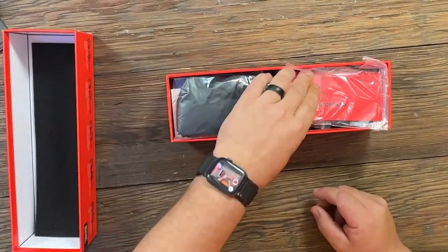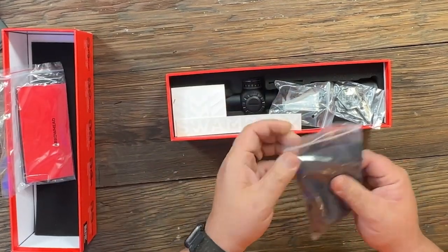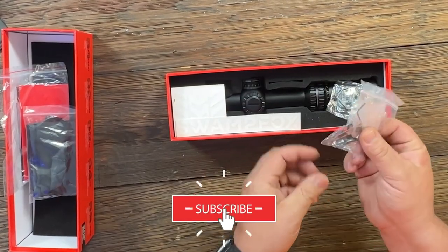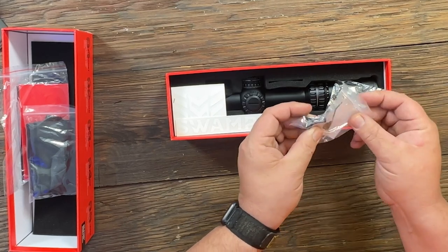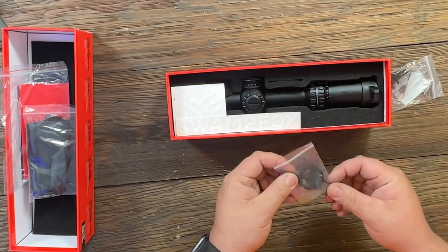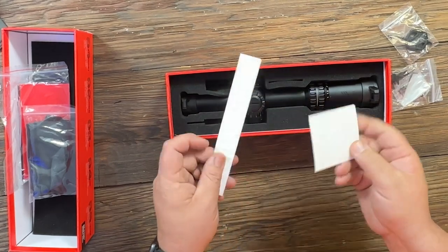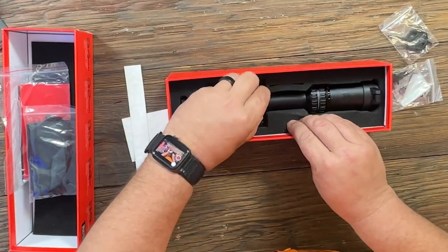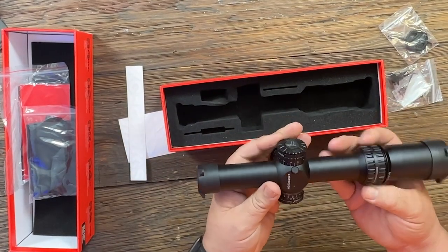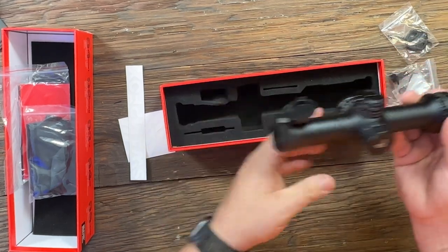It comes in a nice heavy box with your instruction manual, a pretty large microfiber cleaning cloth, some screws to add your throw lever, and a little allen wrench to install them. You've also got the adjustment tool and a star torx mounting tool, a couple decals, and of course the optic itself — it's a big, nice, beefy optic that does come with flip-up caps.